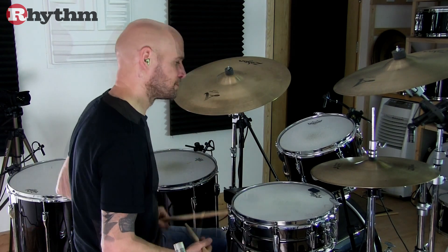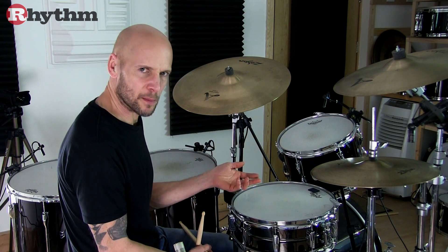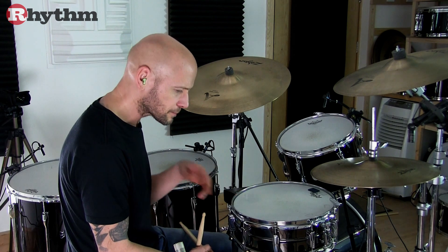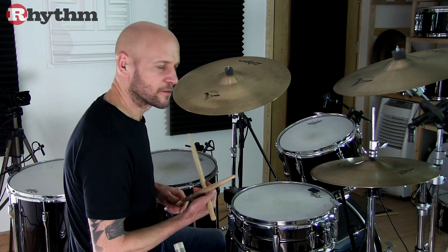Here's the first B section. I'll just illustrate the idea of this slight swung quality to the feel once more, going back to the A section groove. Here's the original A section feel played with a straight sixteenth note feel.